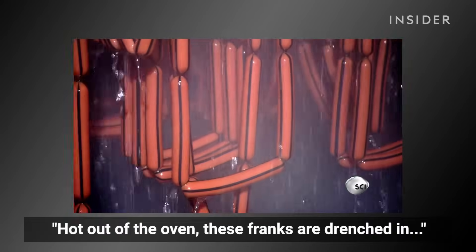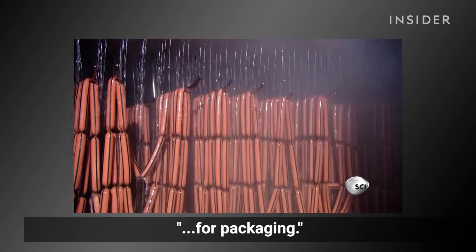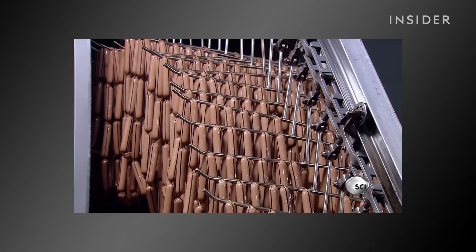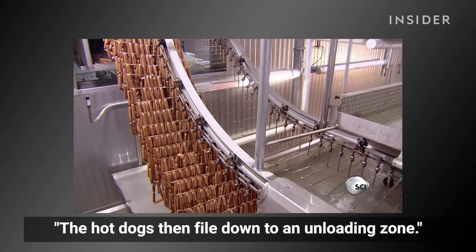Hot out of the oven, these franks are drenched in cold salty water to chill them in preparation for packaging. The hot dogs then file down to an unloading zone.